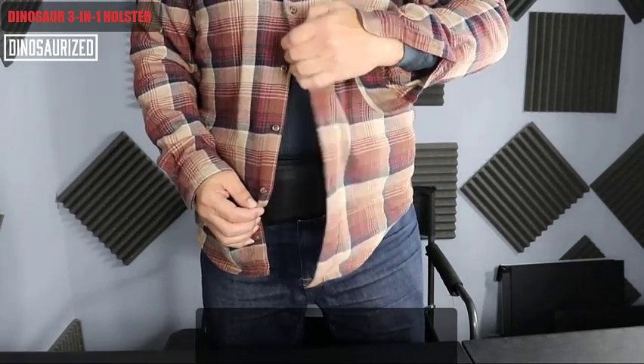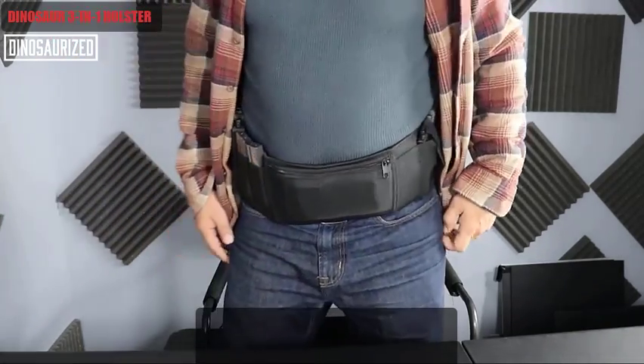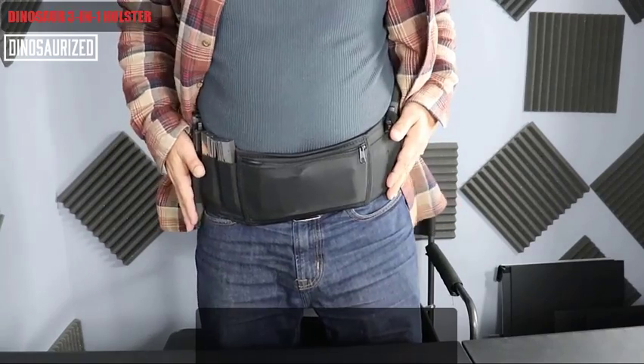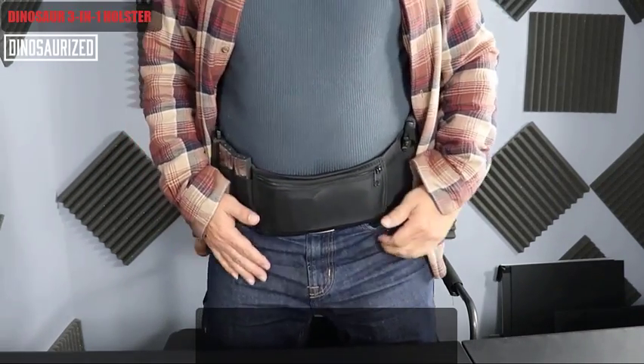I also want to let you know that you want to protect yourself when you're sitting down. So the gun shouldn't be pointing towards your private area, as you can see. It comes on this side, not pointing this way. Dinosaur 3-in-1 holster.